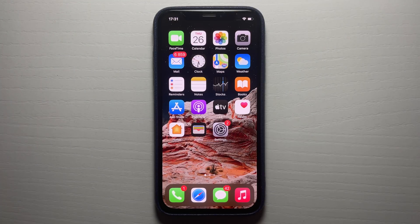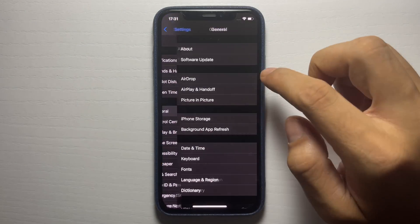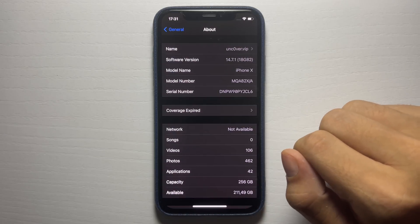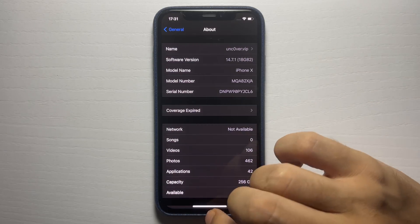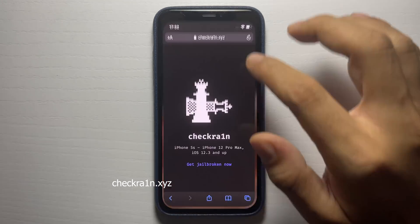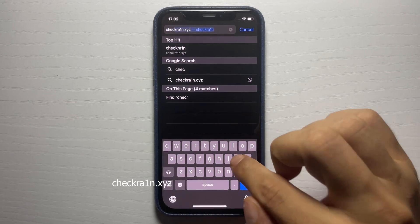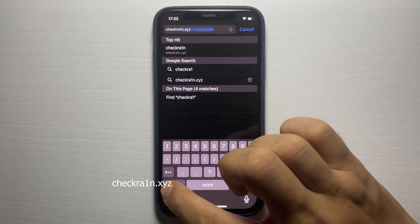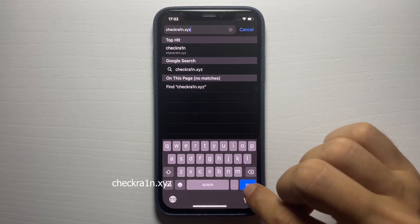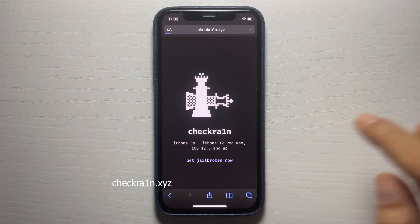In this video I'm going to show you how to jailbreak iOS 14.7.1 without a computer. As you can see I am currently updated to iOS 14.7.1. You need to head to the website checkrain.xyz, putting a one instead of an i. This is the checkrain jailbreak method for iOS 14.7.1 and it does not require a computer. Once you're on the website, press where it says 'Get Jailbroken Now'.